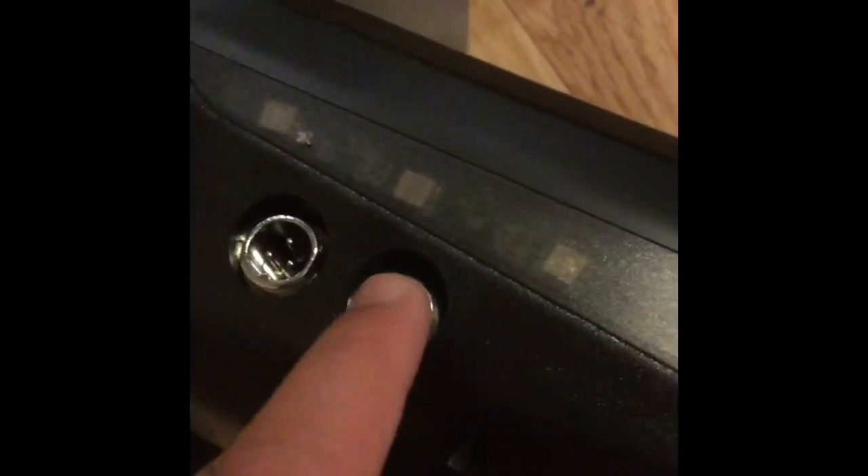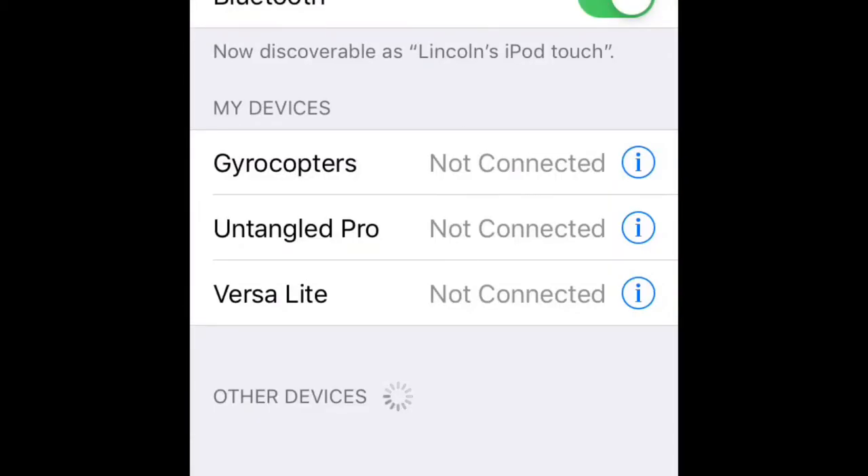This is the newer hoverboard. Here's the switch — let's do a test and see which one is better. This one is a little bit more wobbly. Let's connect to Bluetooth — Gyrocopter's connected, woohoo!